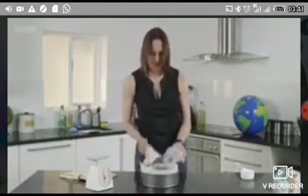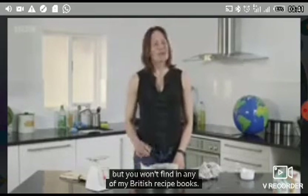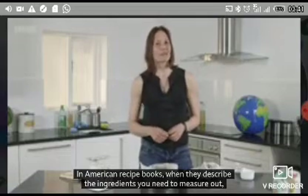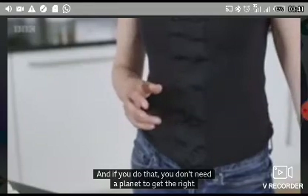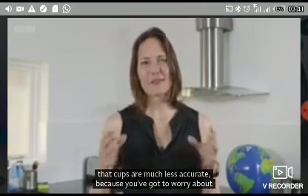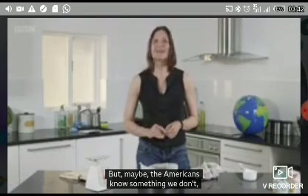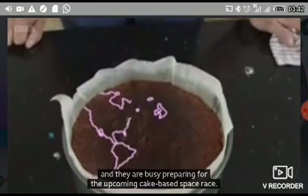Never underestimate kitchen equipment. Now there is a solution to this problem of needing a planet to make a cake, but you won't find it in any of my British recipe books. In American recipe books, when they describe the ingredients you need to measure out, they do it by using volume and cup measures. And if you do that, you don't need a planet to get the right amount of each ingredient. Now the British have traditionally argued that cups are much less accurate because you've got to worry about how tightly packed your flour is and how much you can fit in a cup. But maybe the Americans know something we don't, and they are busy preparing for the upcoming cake-based space race.